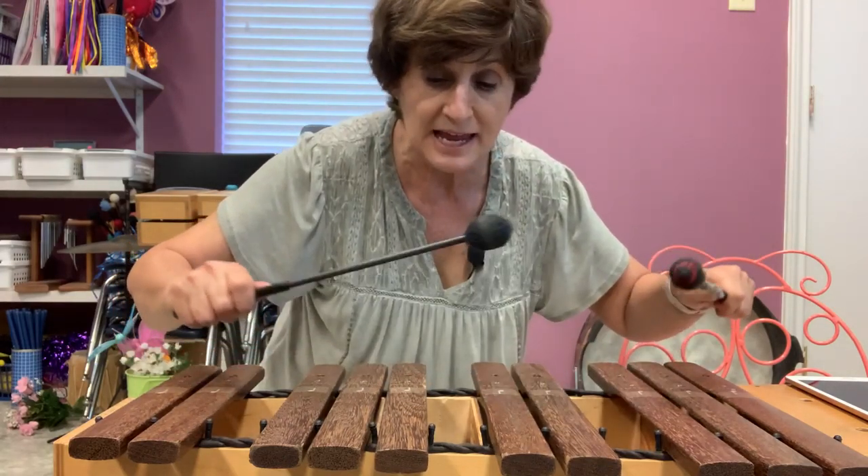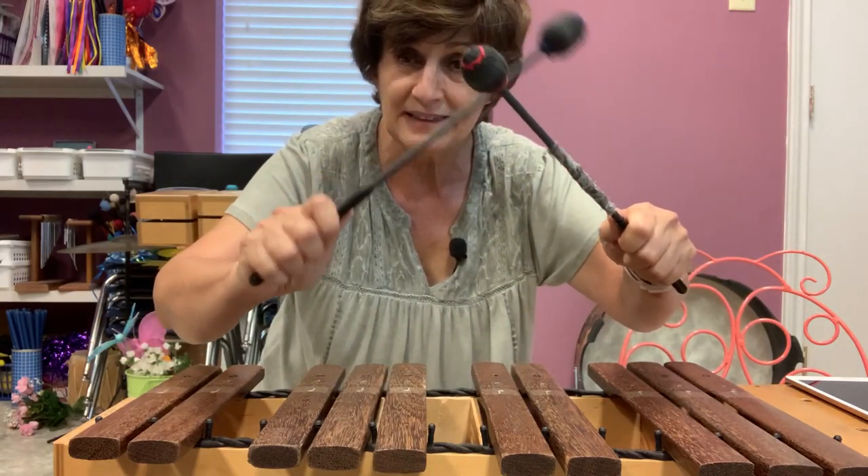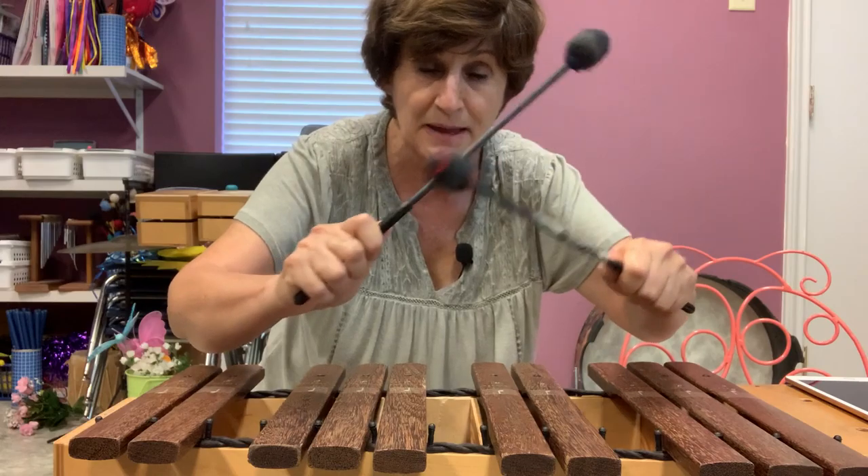So I'll play, play, play, play, play. When I want it to stop, I'll tap, tap, tap, tap, tap.